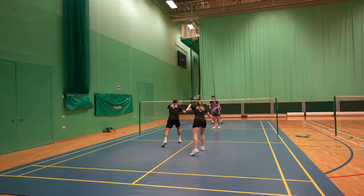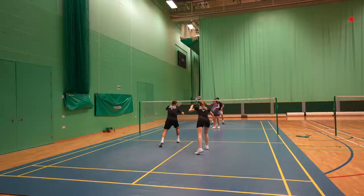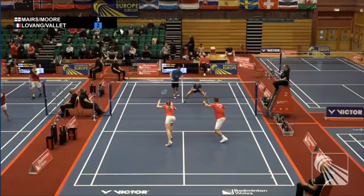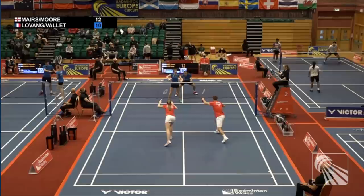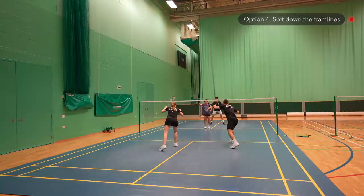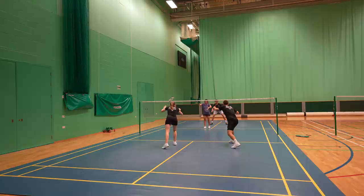Where should the man return to and where should he move after? From a short serve, you can play a net shot where you'd either stay at the net and let your woman take the back, or move back straight away and let your woman take the net as she should already be stood relatively close. Which option you choose depends on how comfortable your woman is at the back of the court — discuss it with your partner so you don't both rush to the net or both rush back leaving a massive gap. Another good option is to play returns down the sides of the court, either hard into the corner especially when the man is serving, or soft returns down the tramline. After this you'd usually move back to cover the whole half of your court.